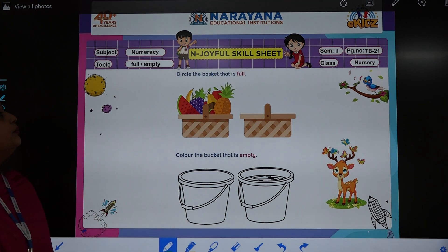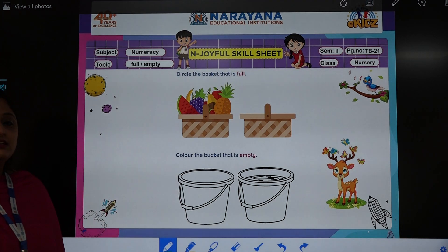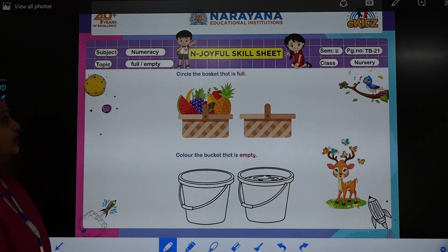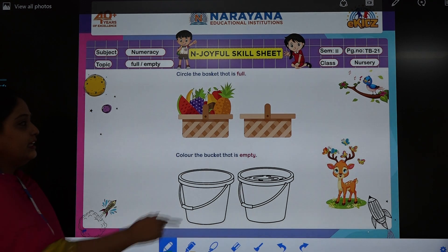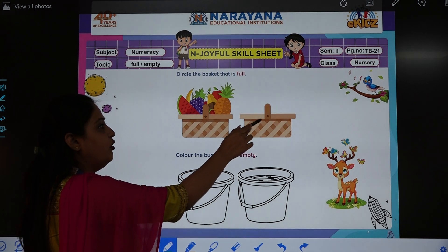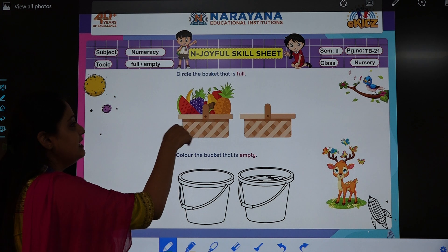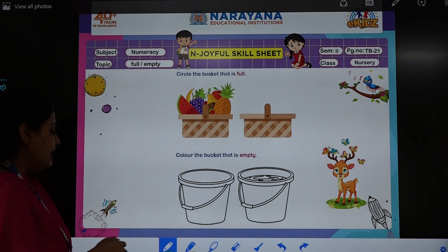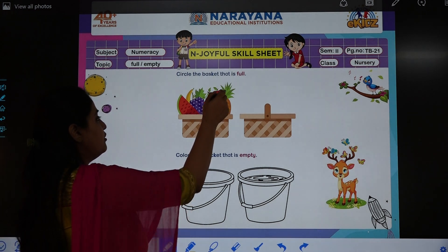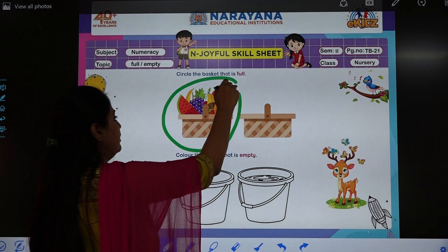Now let's see what do we need to do? We need to circle the basket that is full. So see, two baskets are given. Which basket is full? Is this one full? No, this is not full. But this basket is full — see, it has so many fruits in it. So take your crayon children and circle it. We will circle the basket that is full.